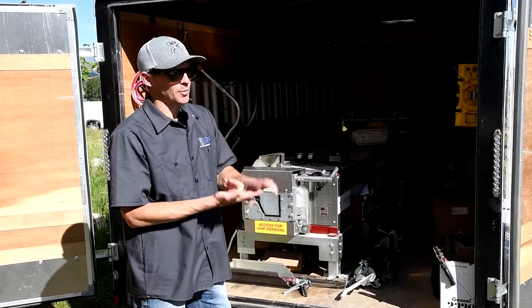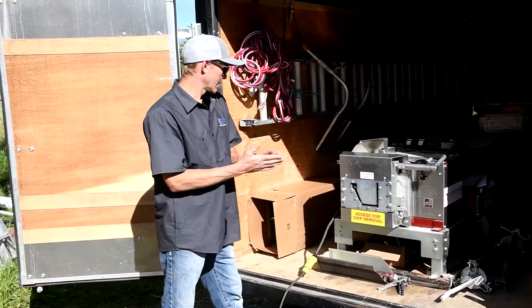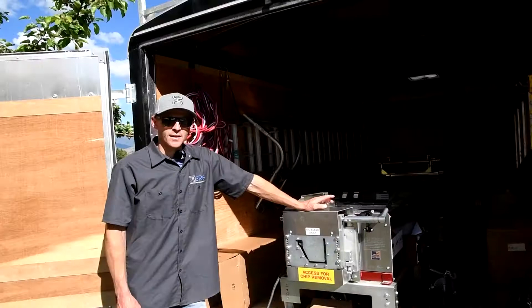Under the machine we keep a couple extra boxes of end caps, corners, T-straps for the Ray-Tech hangers, and any other random stock stuff that you want to keep in the trailer.